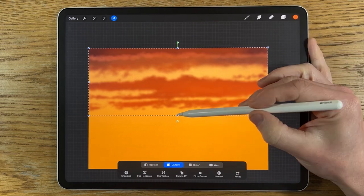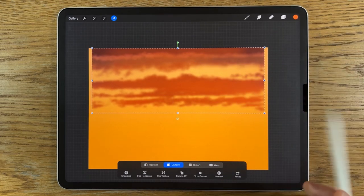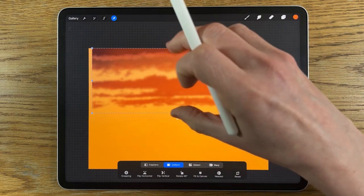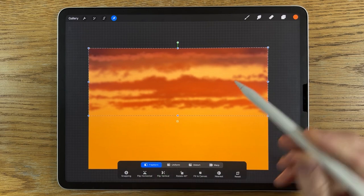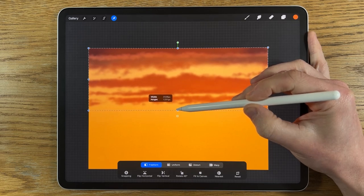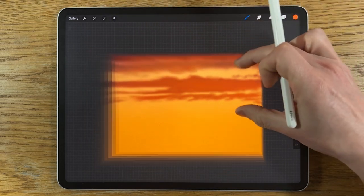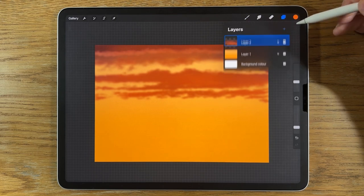I'm going to go to the transform. On uniform it keeps proportions, but I want to use freeform instead — then I can tap any of the blue circles around the edge and just pinch it up, squashing it a little bit higher into the canvas. That's working better. Then I'll create a new layer but put it underneath layer 2.